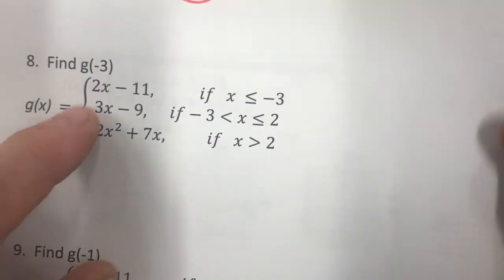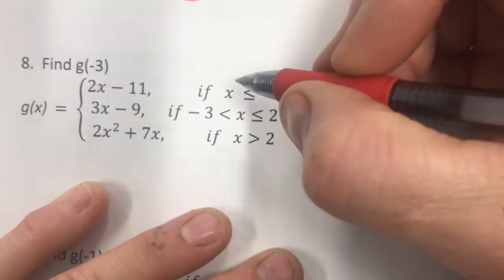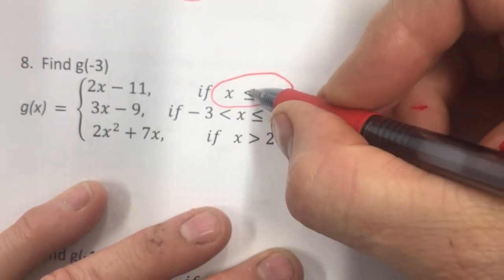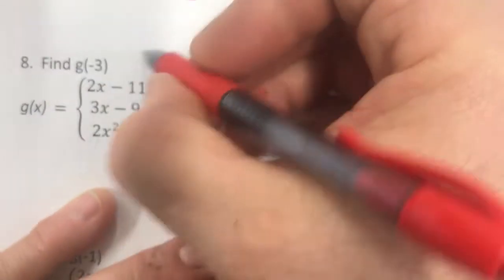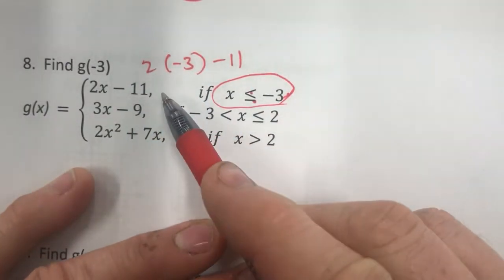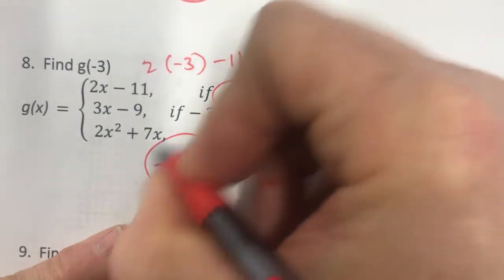What about g of negative 3? Negative 3 is less than or equal to negative 3, so it goes in the first piece again. Two times negative 3 minus 11: that's negative 6 minus 11, which is negative 17.